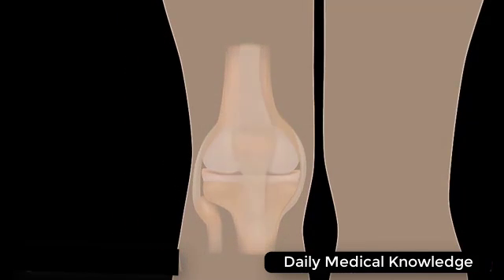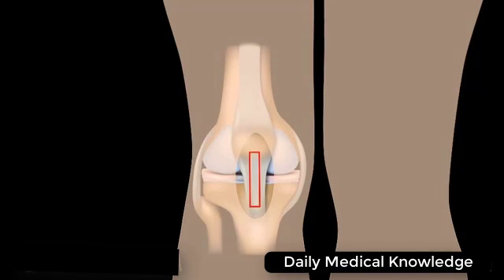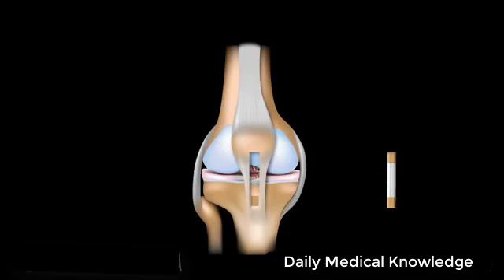In this procedure, an incision is made in front of the knee. The graft is taken from the patellar ligament, the one that connects the kneecap to the tibia. The incision is then closed, and the rest of the procedure is performed through small incisions with the help of an arthroscope.